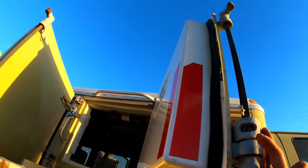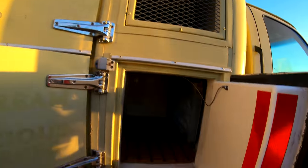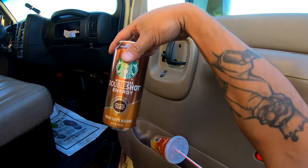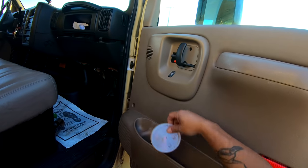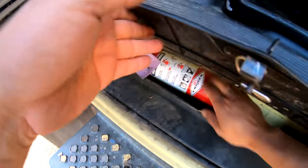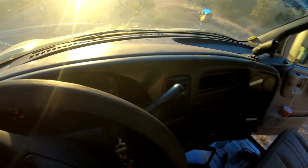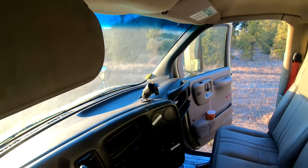Let's look inside real quick. Looks like we got a double shot espresso energy drink — this is mine. Right over here we have a fire extinguisher. Let's start it up — look at that, it starts! Works like a champ.